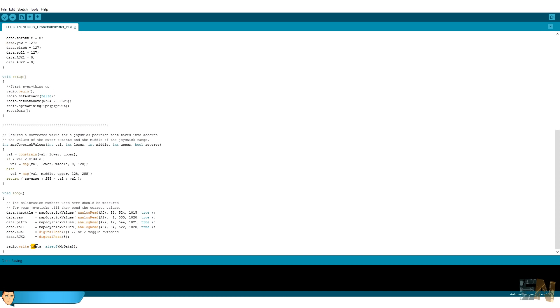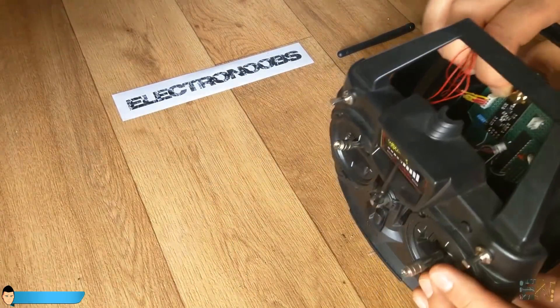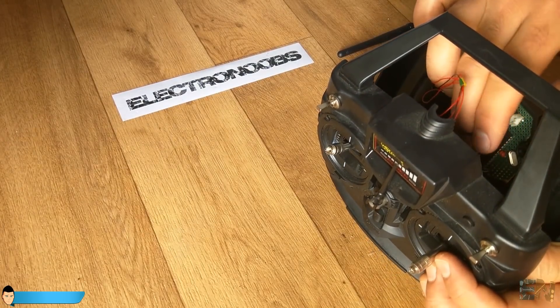We create the data packet and send the values. The radio transmitter is done. I close the case but without the screws until I finish the receiver as well, so I can test the controller and make sure everything works.